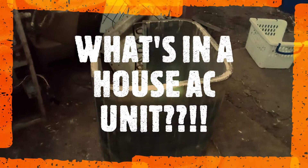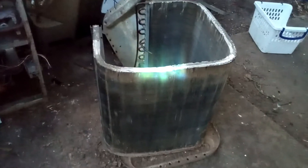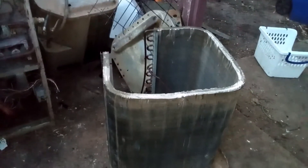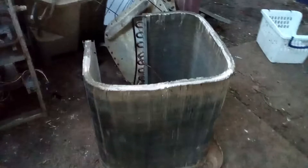This is a short video of a house AC unit. I just started scrapping this AC unit and just wanted to show you the important parts. This AC unit comes with a cover on the top — you can see it right there, this is for the top here.